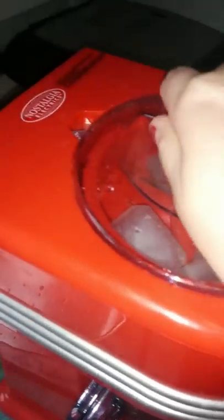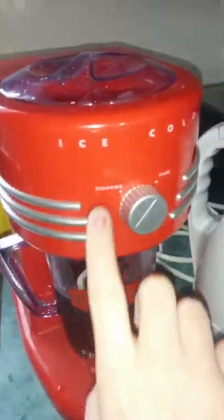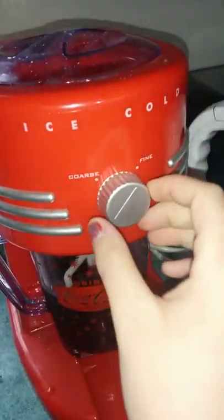Make sure you put the lid on like this, turn it, and then there are two settings. I like to keep it on the fine one. There's no on switch — you just have to plug it in.